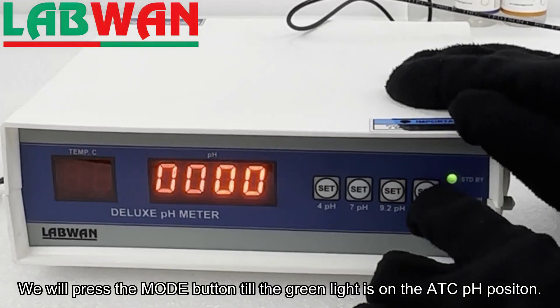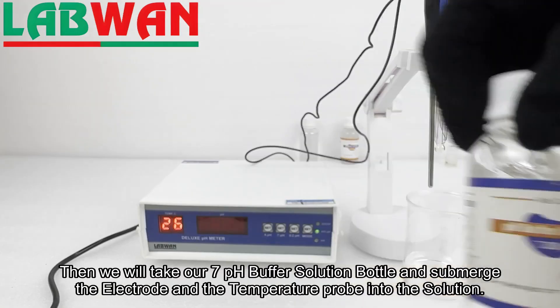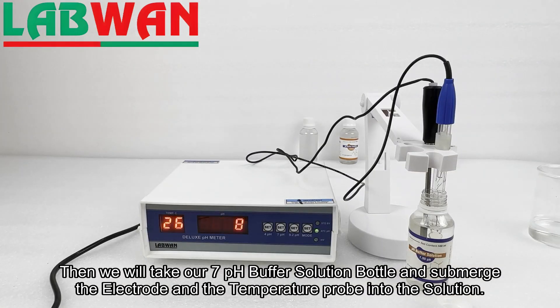We will press the mode button until the green light is on the ATC pH position. Then we will take our pH 7 buffer solution bottle and submerge the electrode and the temperature probe into the solution.